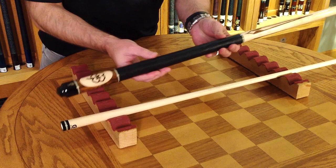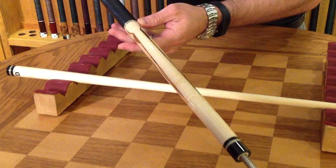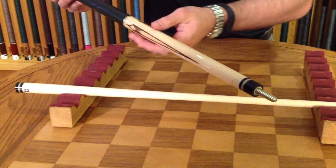Moving up the cue, you have the lizard embossed leather wrap — a very classy, elegant look on the cue. And up on the forearm you have three Bacotti points, which are actually inlaid into bird's eye maple.